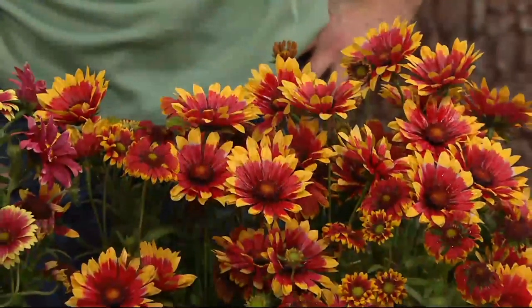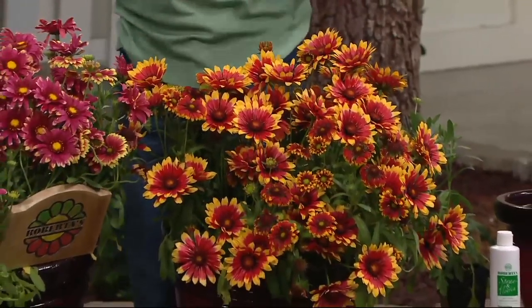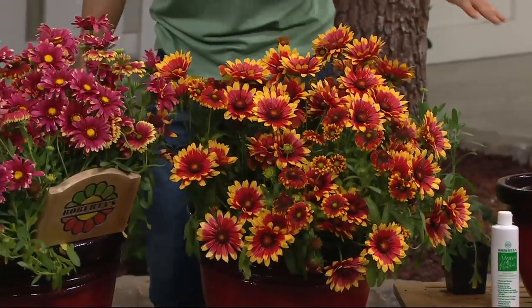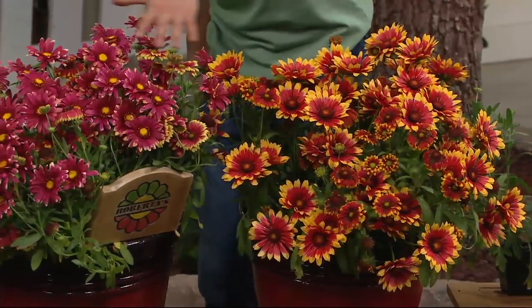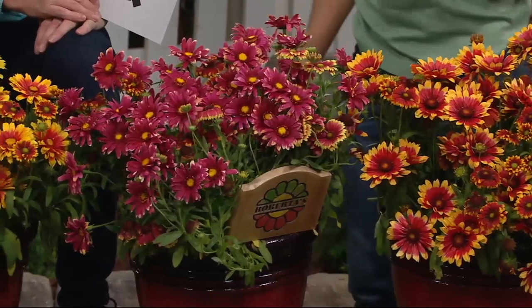Doubling size again with the Sassy Blanket Flowers. This is our three-piece Sassy Blanket Flower, and they're called the Blanket Flower because these plants will be covered in a blanket of flowers from June to the first frost every single year.